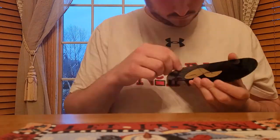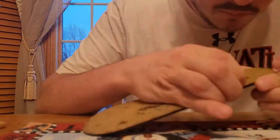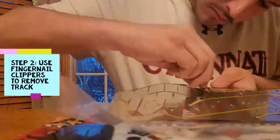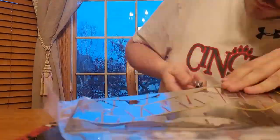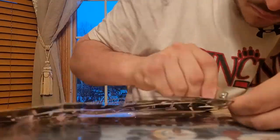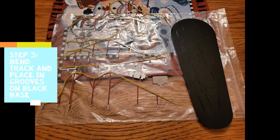The first thing that I'm going to do is remove the adhesive from the black base. Next I'm going to use fingernail clippers to remove the track from the stainless steel sheet. Coming up here, you're going to see all of the track pieces laid out along with the black base. There's quite a bit of track involved with this set.